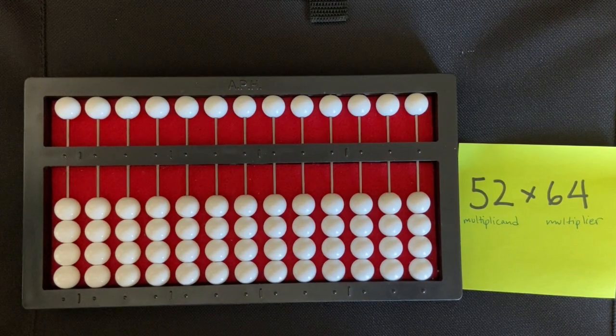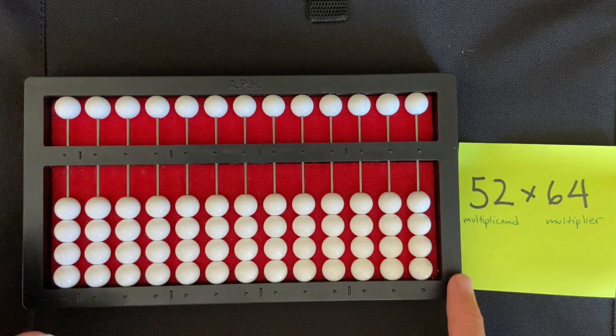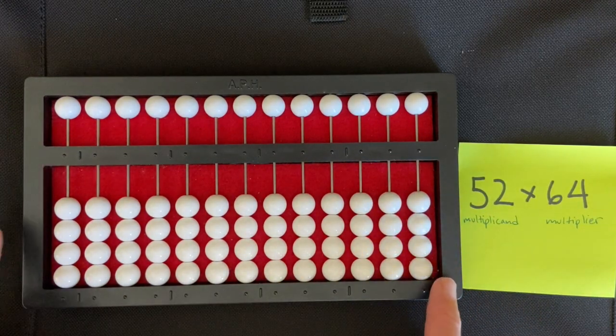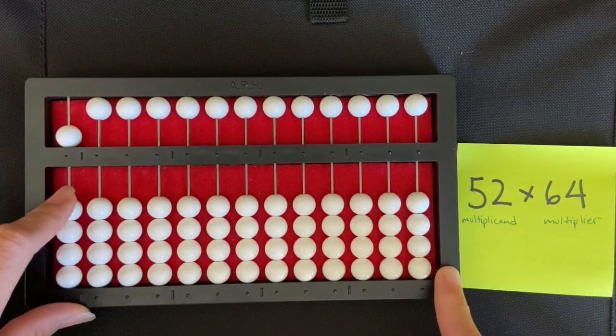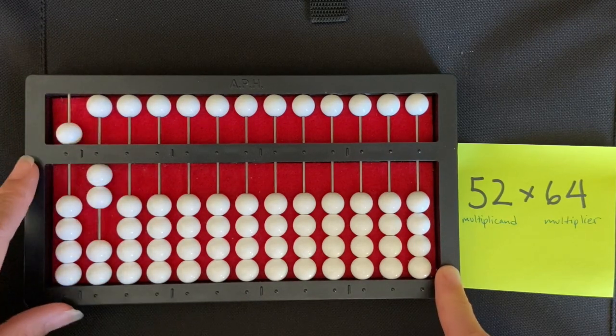We're going to be doing a two-digit by two-digit multiplication in the counting method. We're going to start by setting our multiplicand on the extreme left of the abacus, and that's 52. So I'm going to set one, two, three, four, five and then two right next to it — that's 52.